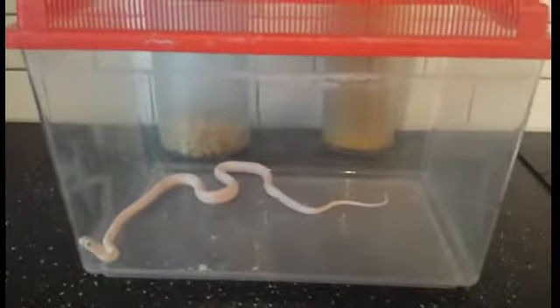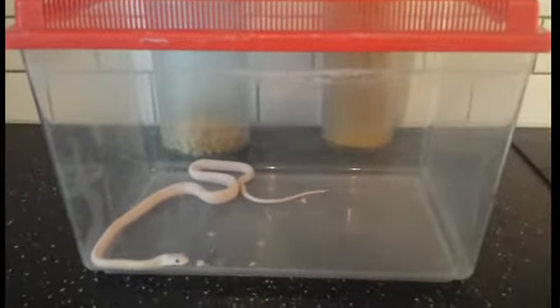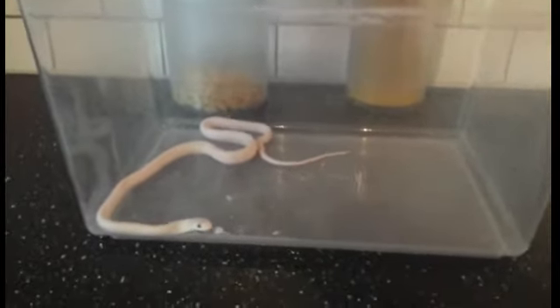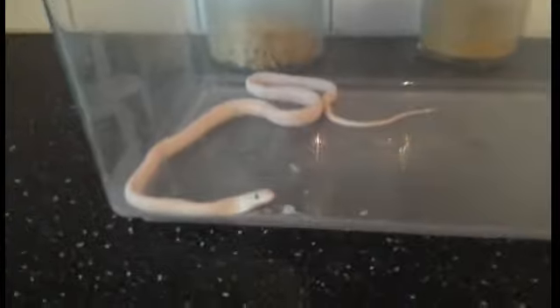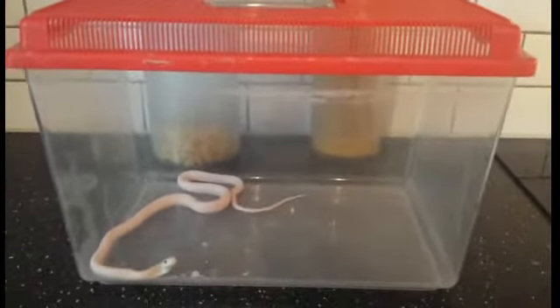Hello guys, this is Alexandra's Pets, and in this video I will show you how to feed your snake. This is my white red snake baby juvenile ghost, and I'll be feeding him today.